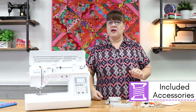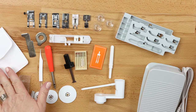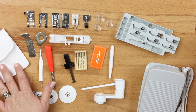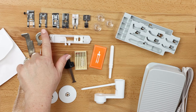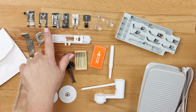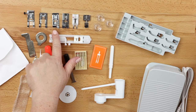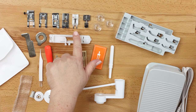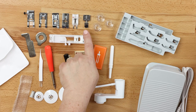Let's go over some of the included accessories that you'll find in your box. You have a little accessory pouch with a few extra feet and screwdrivers. You'll find your J foot, which is your standard utility presser foot; your N foot, which is your decorative stitching foot; your G foot, which is your overcasting foot, allowing you to keep the edges of your fabric sealed; your R foot for doing blind hems; your M foot, which is a button fitting foot; your A foot, which is your buttonhole foot; and a double-sided I foot, which is your zipper foot.